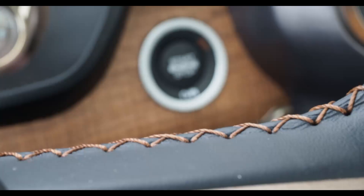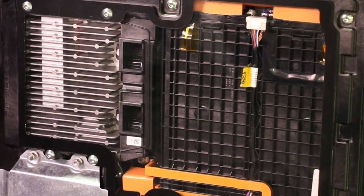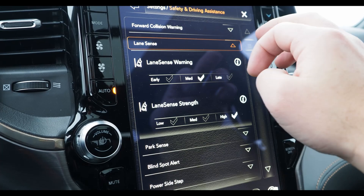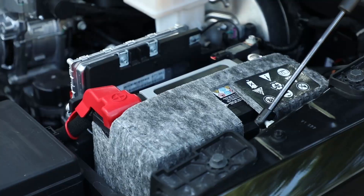Some of that electricity recharges the conventional battery that starts the engine and runs the lights and stereo, and the rest gets stored away in a suitcase-size battery built into the rear firewall between the cabin and the bed. So far you've got a really big alternator that kicks in whenever you're in motion but not on the throttle, and it recharges the regular battery and the suitcase battery in the back.